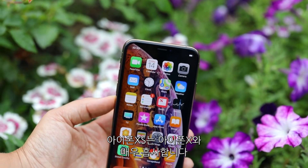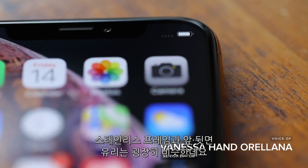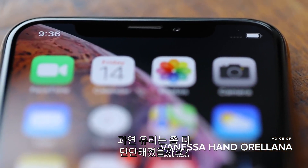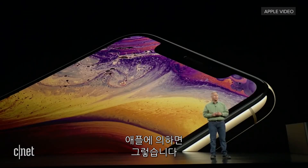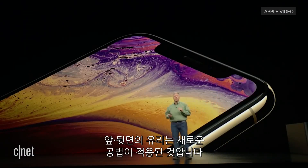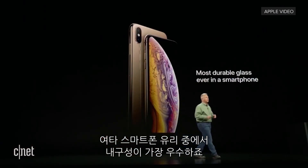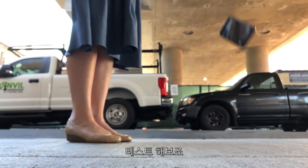The iPhone XS looks a lot like last year's X — stainless steel frame and glass on either side. But has the glass gotten tougher? Apple seems to think so, claiming it's covered on the front and back with a new formulation of glass that is the most durable glass ever in a smartphone. Challenge accepted.